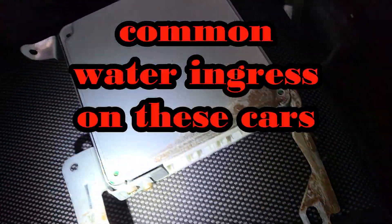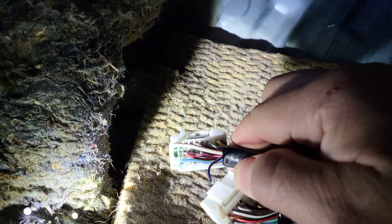These cars are famous for water ingress because it's a convertible and all the rubbers age — they get not as watertight. I found out that there was a lot of corrosion in the ECU and especially in this plug right here.